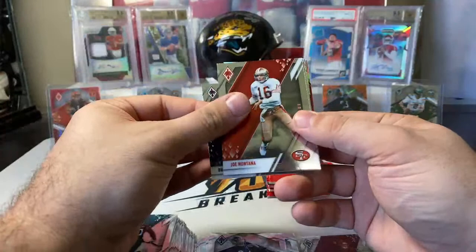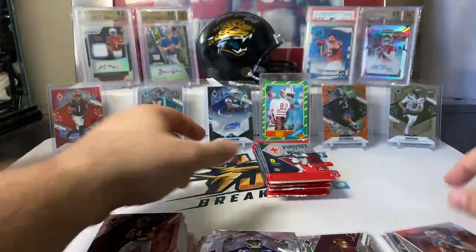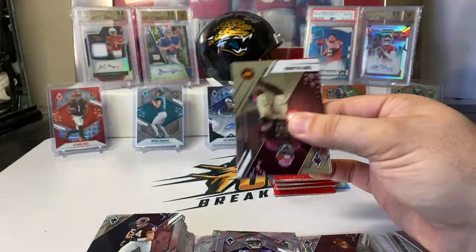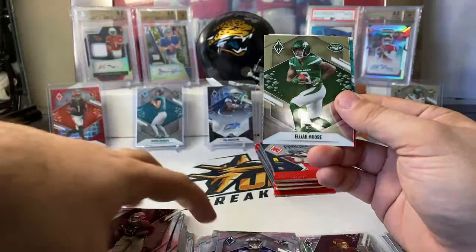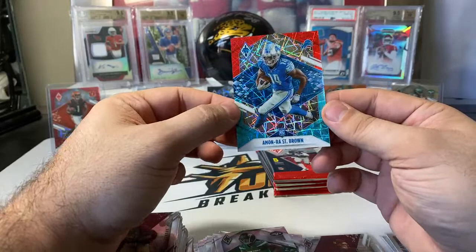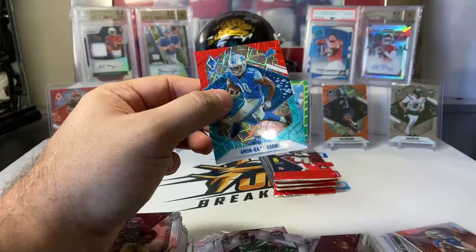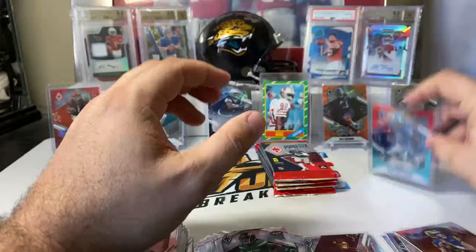Brian Urlacher, Joe Montana, Mark Ingram, Odafe Oweh rookie, and flamethrowers insert Matt Stafford. Then Terry McLaurin, Randy Moss, Stefon Diggs — some color coming up. Elijah Moore is the base rookie. Is it the green to 25? No — might be fire and ice to 50. Amon-Ra St. Brown — that is fire and ice laser, rookie, to 50, numbered 28 out of 50. Nice one. Amon-Ra St. Brown looked really good towards the end of last season; it looks like he's going to be the go-to receiver in that offense. That might be a nice one right there.